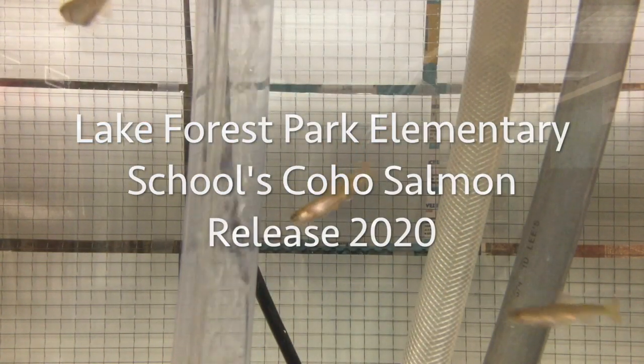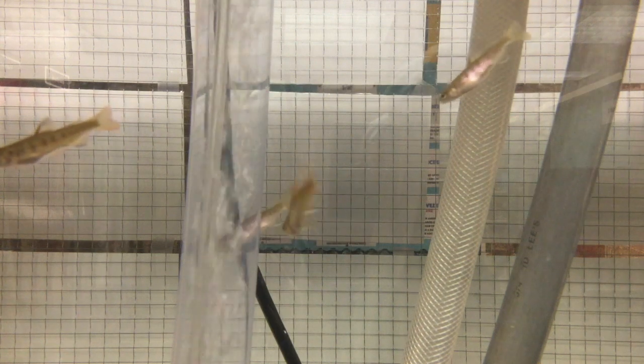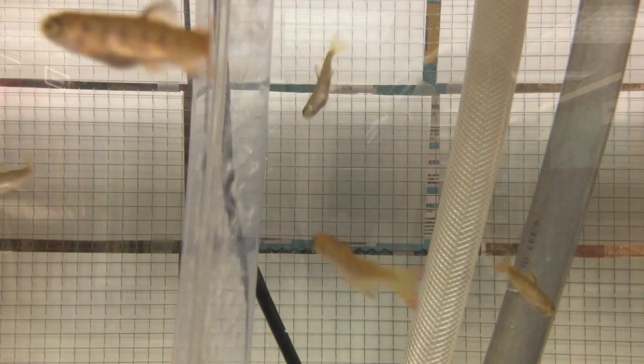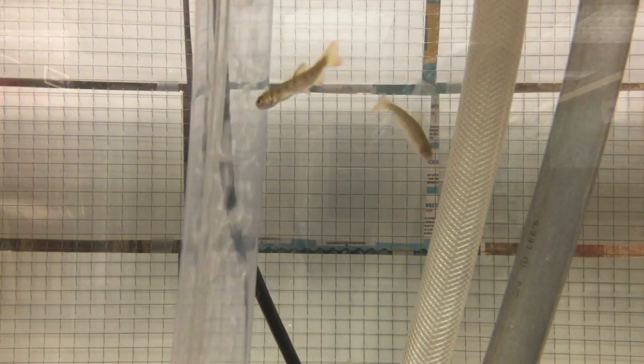Hello, Lake Forest Park students. This is Mr. Klein. It is the first day of our unexpected break and you can see that we have some very happy salmon, and they are swimming in a nice cold 48 degree water.